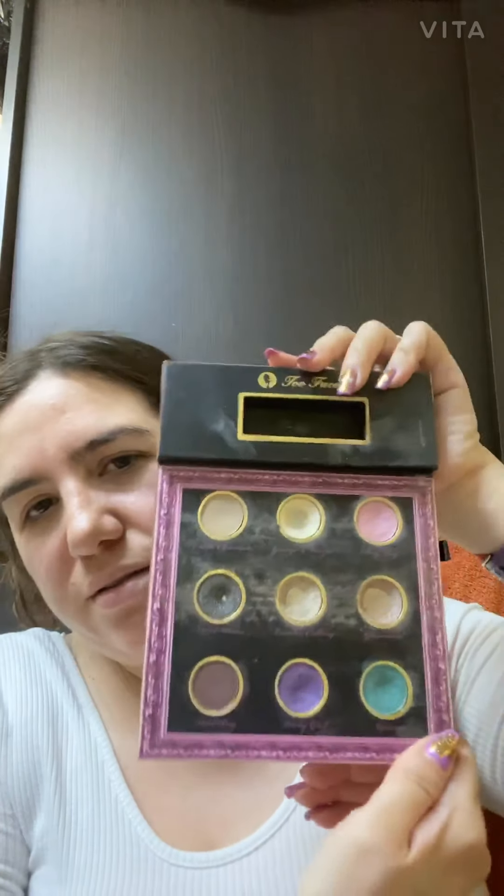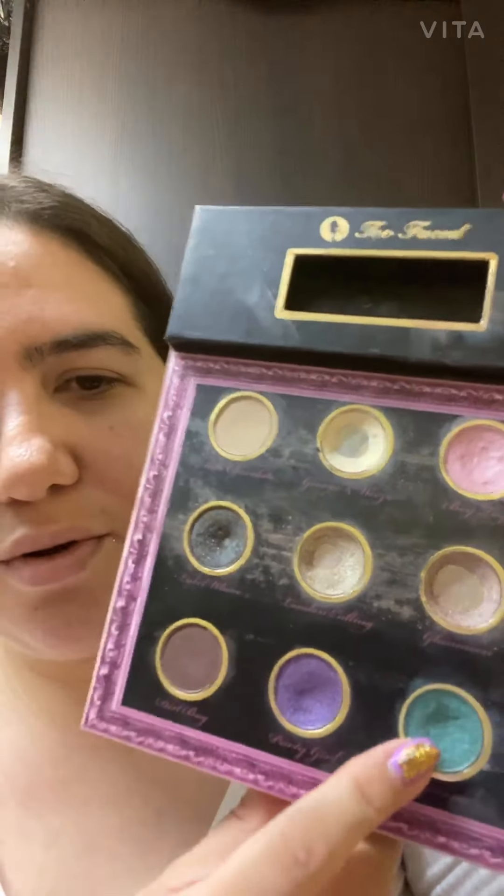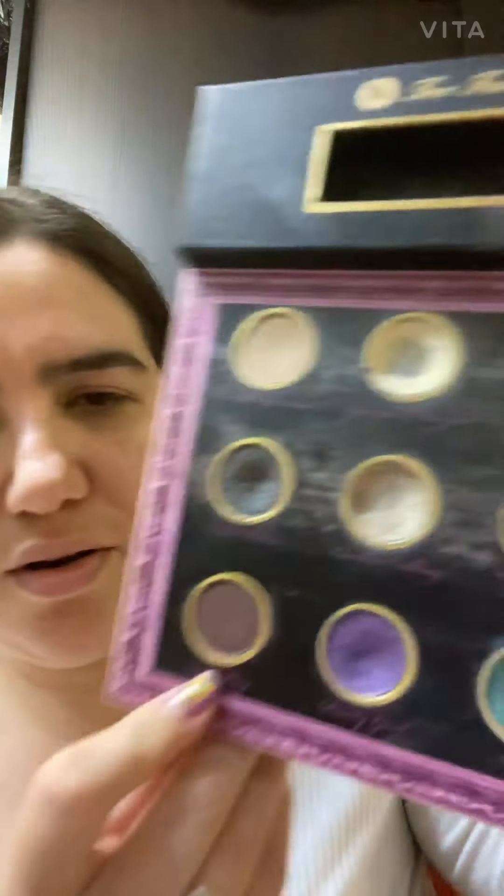Hi everybody, this is Mariposa Makeup 13 and my name is Vanessa. I'm going to try to do today a makeup look using this eye palette here. I can't remember what year I got it but it's actually really good — it has nice colors. I'm going to try using the purple, the green, and this brown one here, so we're going to see how it goes.